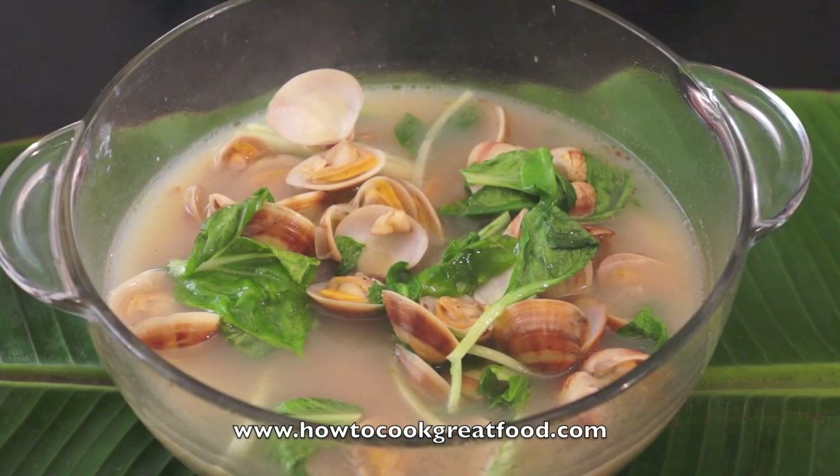Our clam soup is ready to serve. This is a very fantastic dish. Thank you so much, please visit us again for more recipes on HowToCookGreatFood.com. Don't forget to subscribe to our channel.